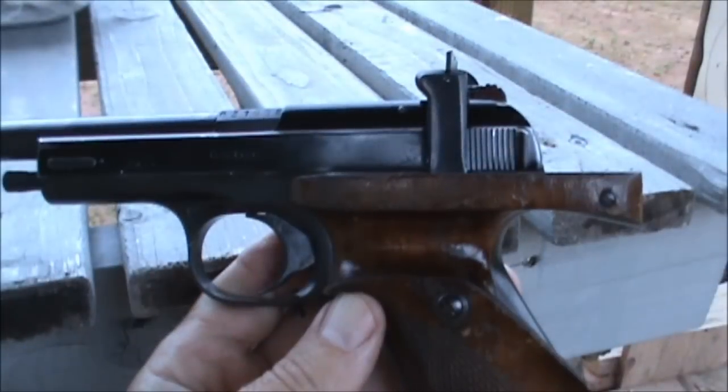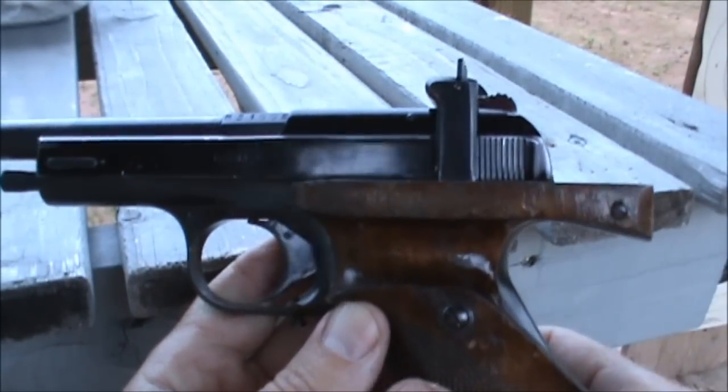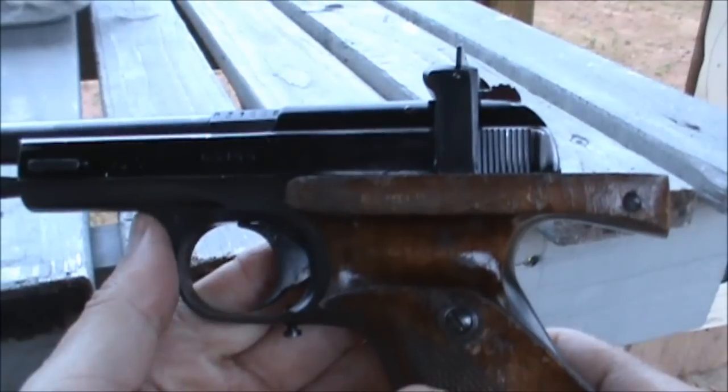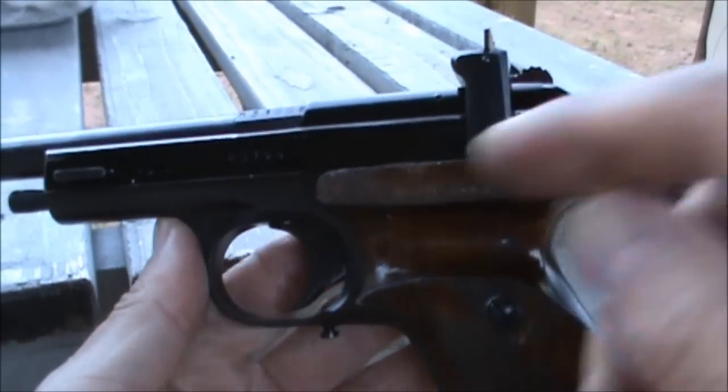Basically you adjust this until the trigger breaks and then doesn't travel any further than necessary after the sear trips. This .22 short version of the Margolin also dispenses with the external safety lever which is found on the .22 long rifle version. I understand that some of the .22 long rifle versions are the same as this and they don't have any external safety lever either.